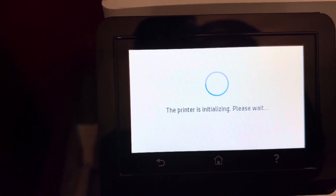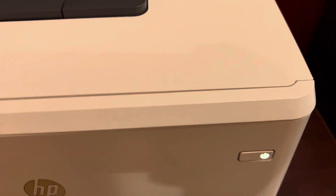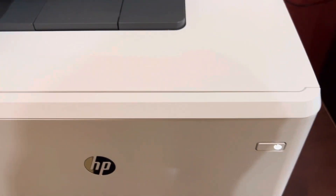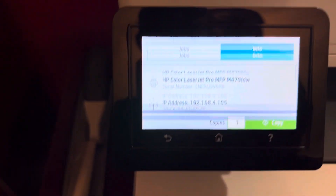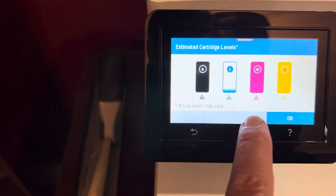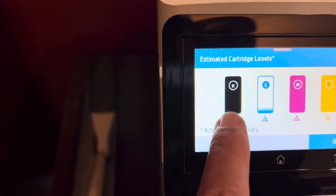You can hear it initializing. If for some reason your unit went off, you just turn it back on — that happens occasionally. When you get back to the screen and look at your ink cartridges and the info, you'll see that the black is full — that's the one I just replaced.